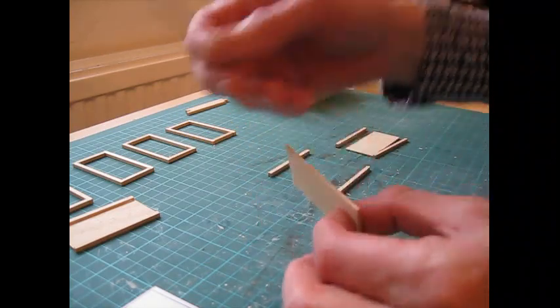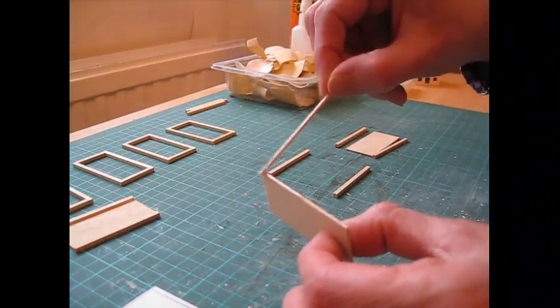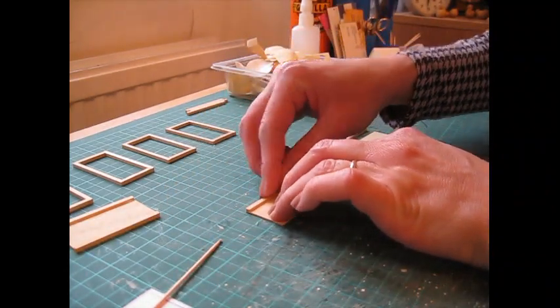I'm purposely not removing the excess glue here because this is going to be hidden underneath the bench. The top part will have an extra top covering it, so there's no need to spend time doing that.